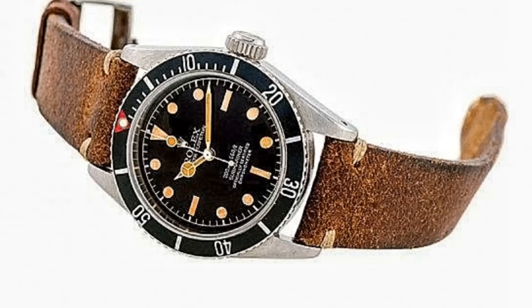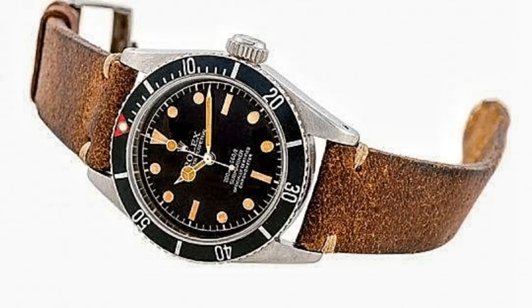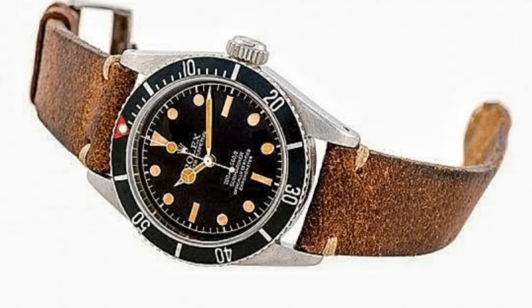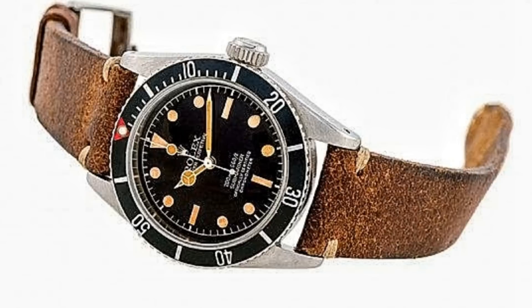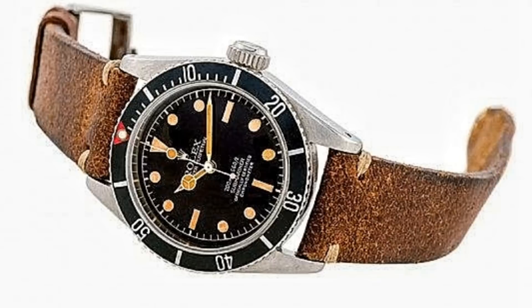Hello Watch Enthusiasts. Today's topic is one which has been addressed many times by other YouTubers, but I wanted to produce a comprehensive description of the watches worn by the character James Bond throughout his film career. In the books, the watch was merely referred to as a Rolex — Ian Fleming wore an Explorer 1016 — but being a naval commander, a Submariner is probably the obvious option.